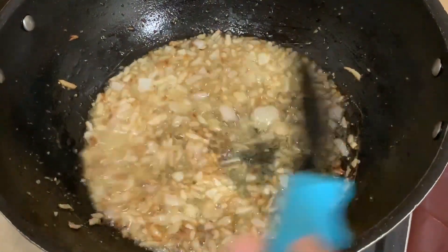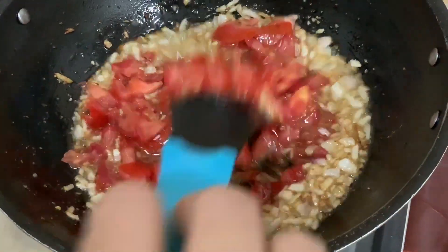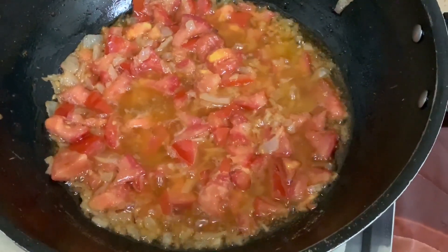Now I will add the tomatoes and mix them in. Now I will add the spices.